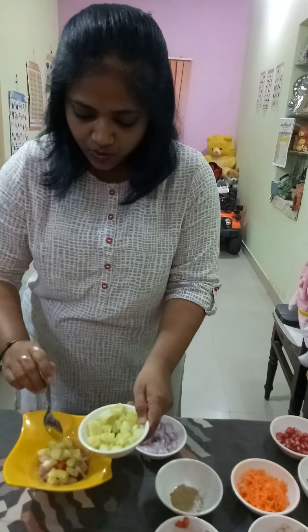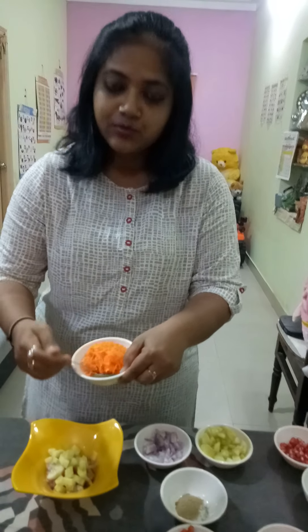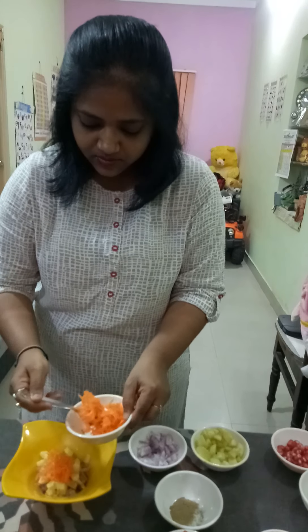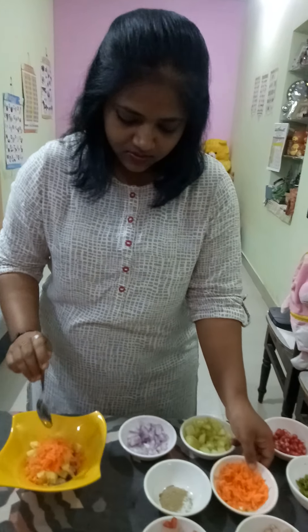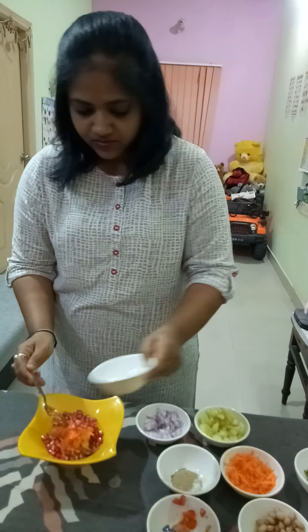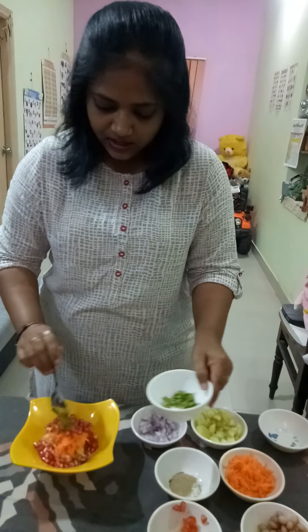Cucumber and carrot — you can also add a complete cup of carrot. Then pomegranate, I'm adding completely, and a little coriander.